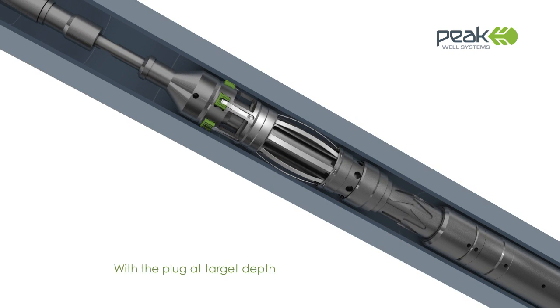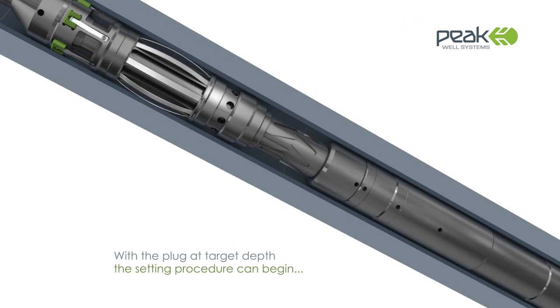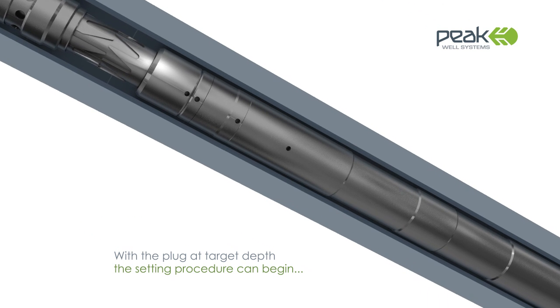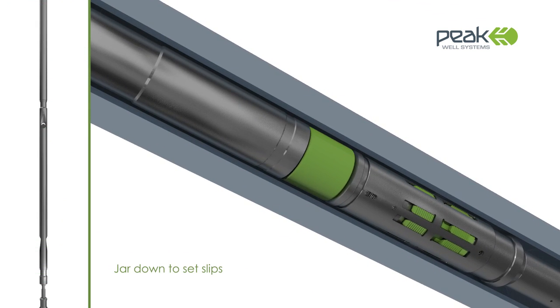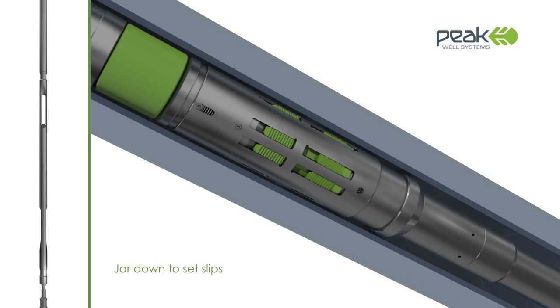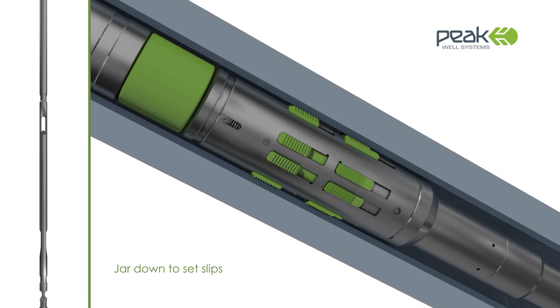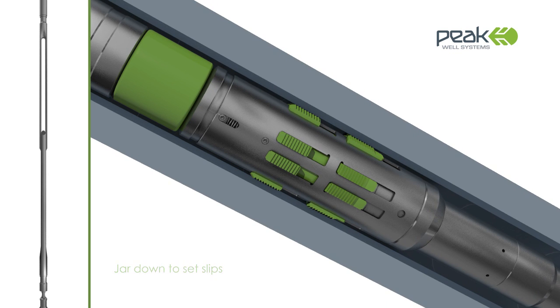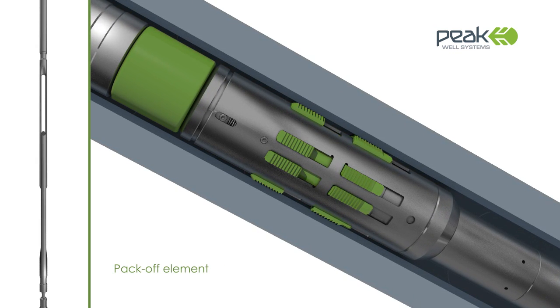Once the target depth has been obtained, downward jarring can be applied. The jarring sets the radial slips that anchor the SIM plug to the tubing wall, activating the elastomer sealing element and causing it to expand or pack off precisely where required.